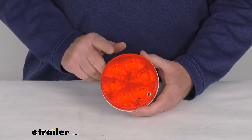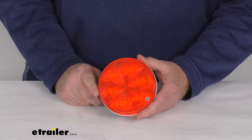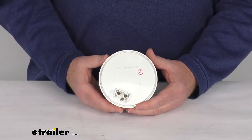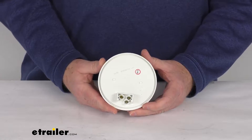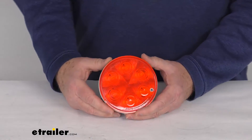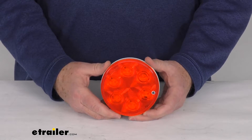It's usually listed on the product page as a related product. This light is designed to fit into a four and a half inch diameter hole. On the back it accepts the industry standard three prong plug, which we also sell separately. This light is compatible with 12 volt and 24 volt DC systems, and it is DOT — Department of Transportation — compliant.